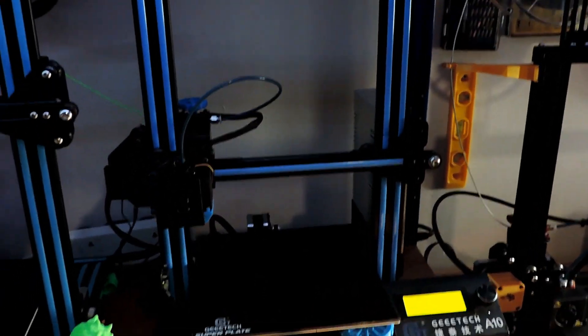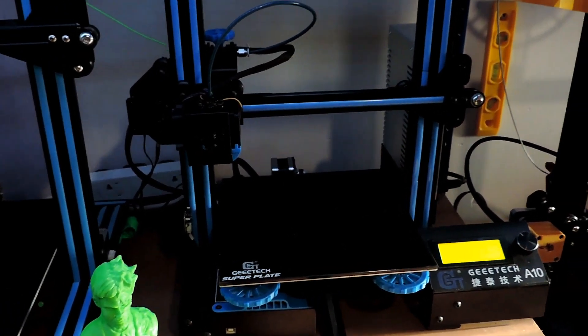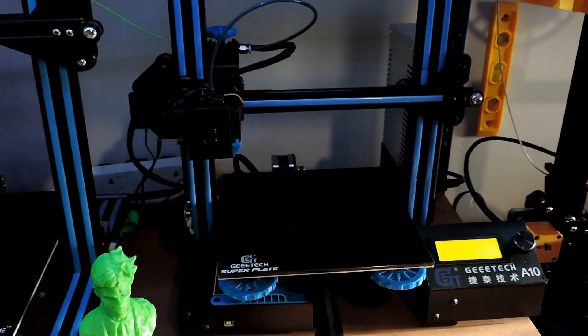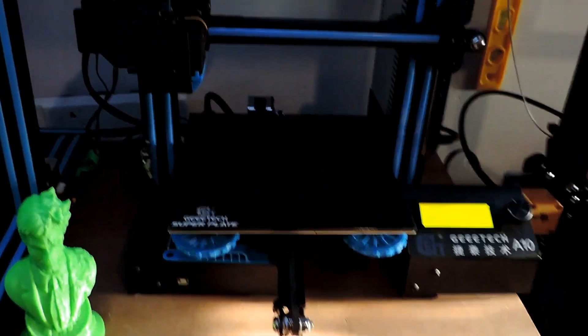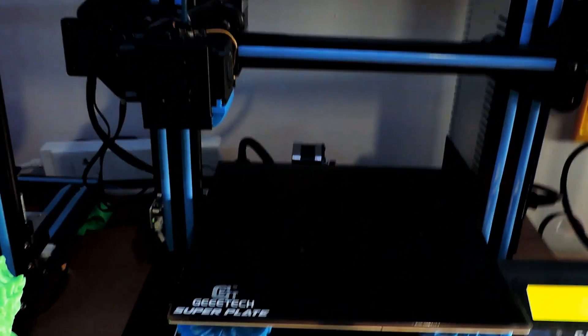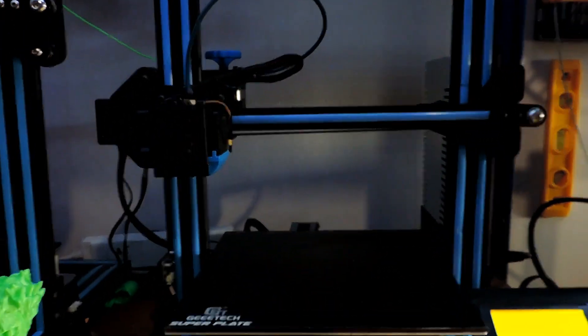Hey guys, Derek here. Sorry for the wobbly motion on the camera, but I'm just doing this as I found a bit of an issue with the A10. So what I was getting on the A10 I was getting...